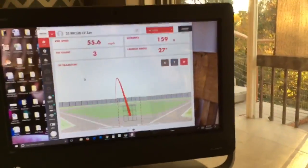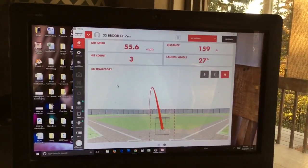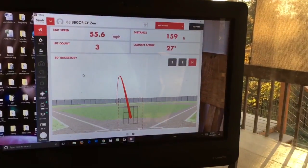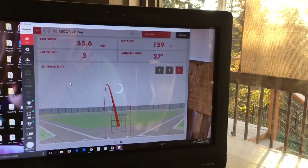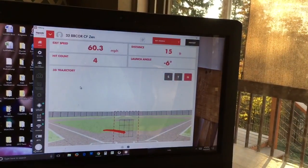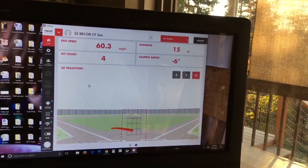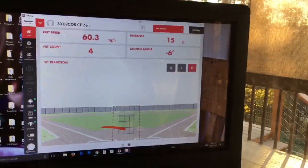Coming back over to the PC — he's hit it now three times. That was an exit speed of 55 miles an hour and 160 foot distance off of a tee. We don't have an inbound speed, so it's not a real collision. That was a miss — 60 miles an hour, only 15 feet.